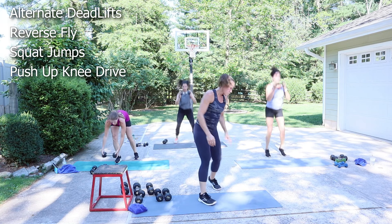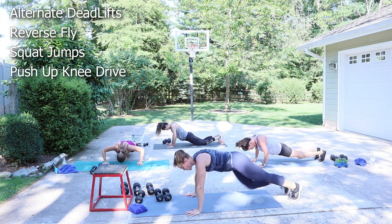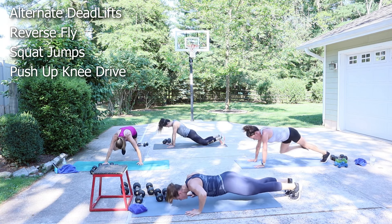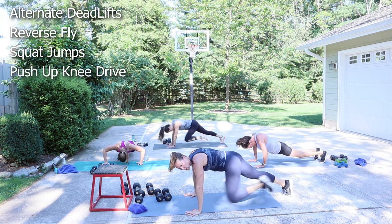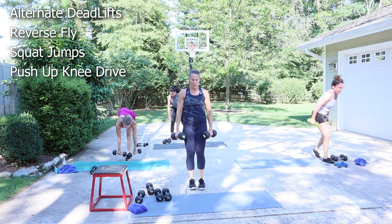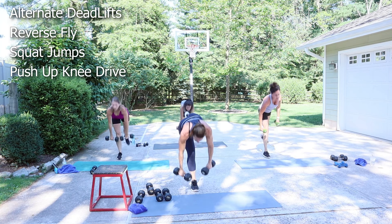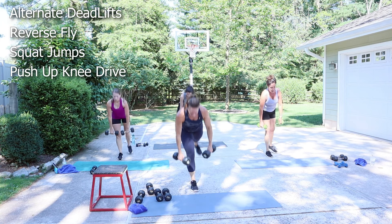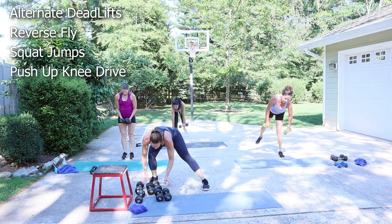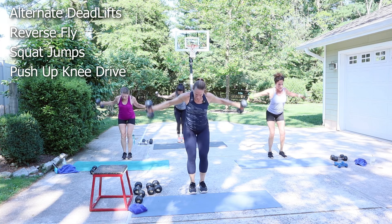Push-up knee drive — we get some core. You can always just stay with push-ups. We got those deadlifts — alternate them, total of eight. You come up tall, tip forward for a long spine. I'm using my 15s at this point. Back to the fly. Set that intention. Moderate weight to make more core activated, build more muscle — it won't make you bulky, though.